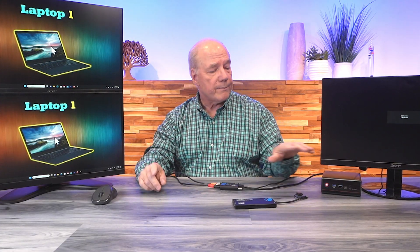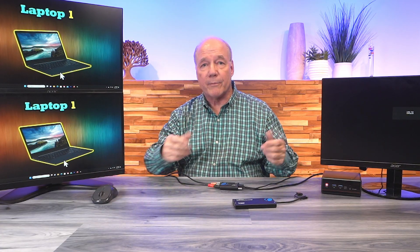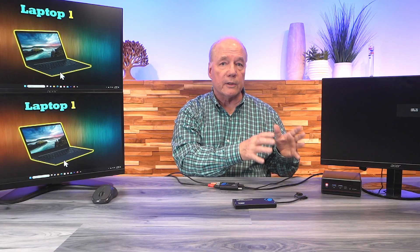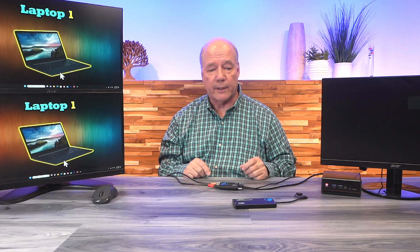It takes a second for the computer to recognize that I have this plugged in, and in a second you'll see it mirrored up here. There you go — what you're viewing here is my desktop across both of these monitors, and you can see when I move my mouse that it's actually a mirror of my desktop. This is really handy if you have content on your laptop that you want to display on multiple monitors at the same time — for example, at a trade show where you're running a demonstration video and want it displayed on multiple monitors.